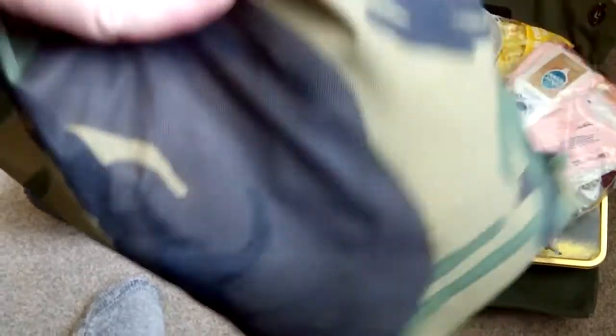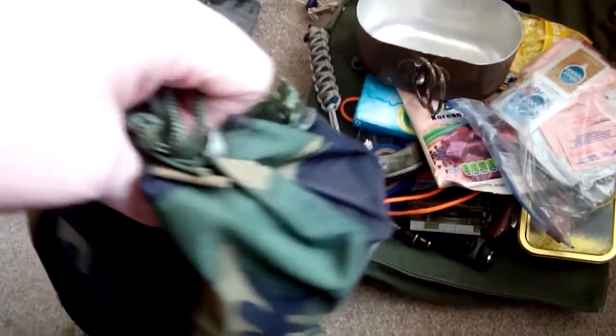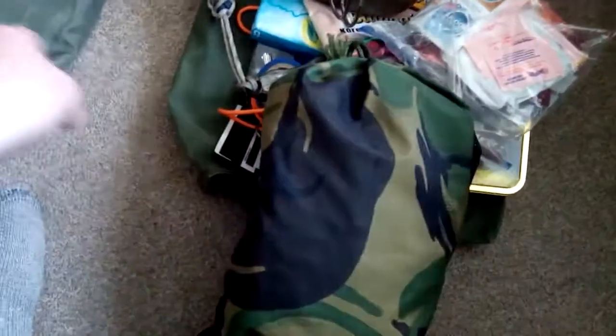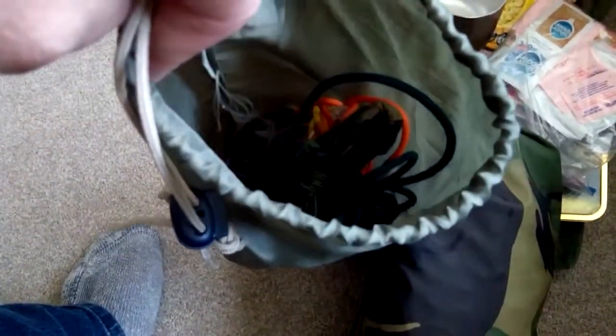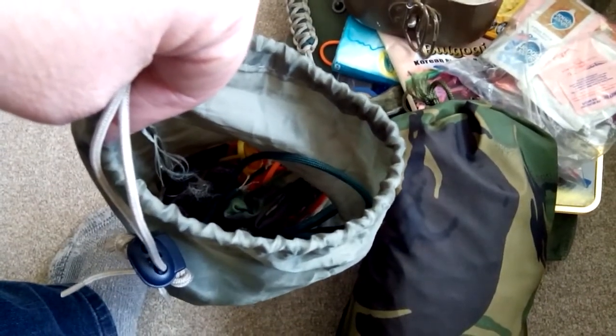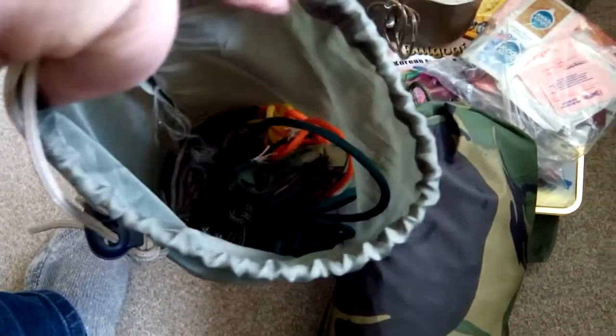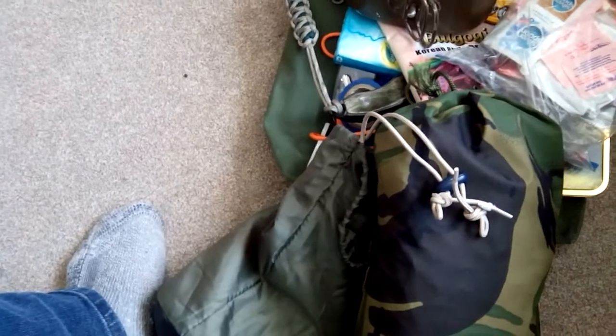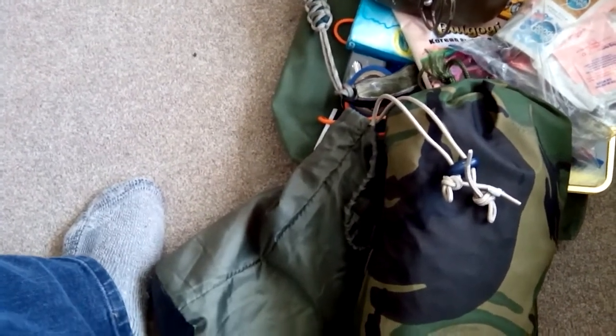My favorite thing in the bag is the poncho — British Army DPM, excellent condition, five pounds off the market. The bag I made myself. I also have a little bag of paracord: orange for marking trees as trail markers, yellow on the other side so you can follow the trail back and not get lost. Green and brown cord for putting up the poncho — about 50 to 60 feet of line in there.